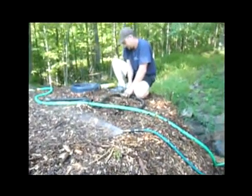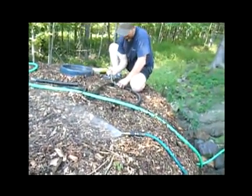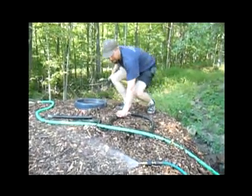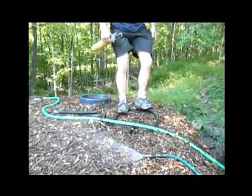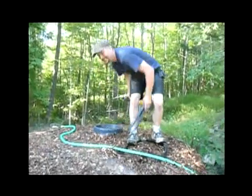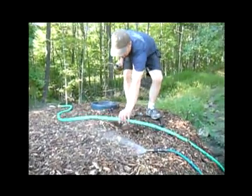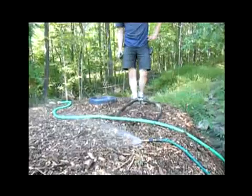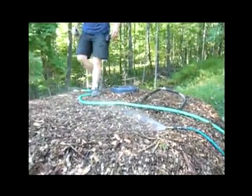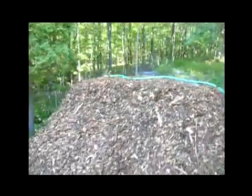We're done with the coils. Mark is making the critical connection with the final end of the coiled loop — and the return. Then we're going to add another couple feet of chips on top of this whole thing, and pretty much that's it. Then get it to connect through to the house.